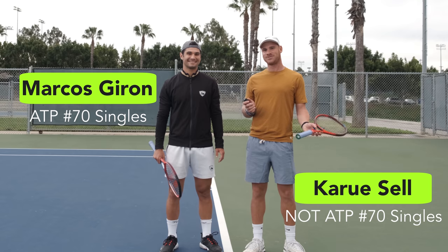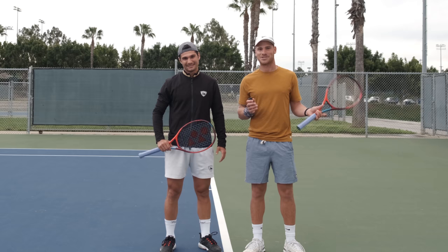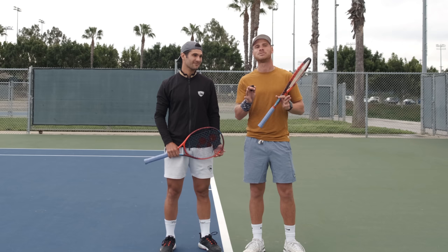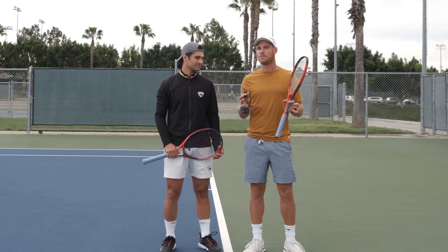We're here with top 100 player Marcus Giron, who just played Rafa Nadal. In 30 seconds — how was that? It was an amazing experience. I wish I would have played him a little later, but great experience before these guys retire. We're here to talk about timing. A lot of people think pros don't lose timing or feel like they're not hitting the ball well, but it happens a lot. Marcus has a tip to help bring back the timing.